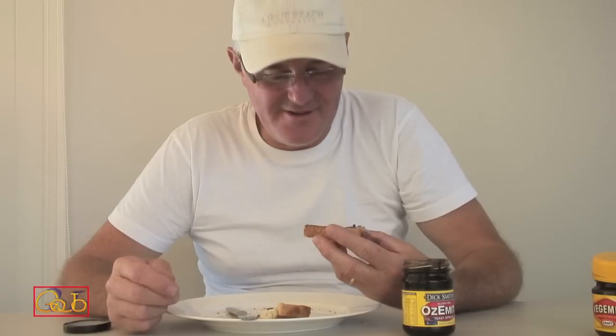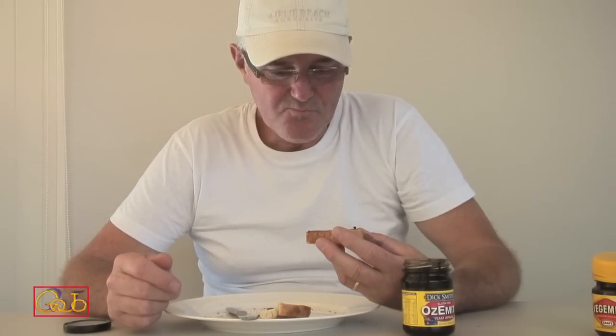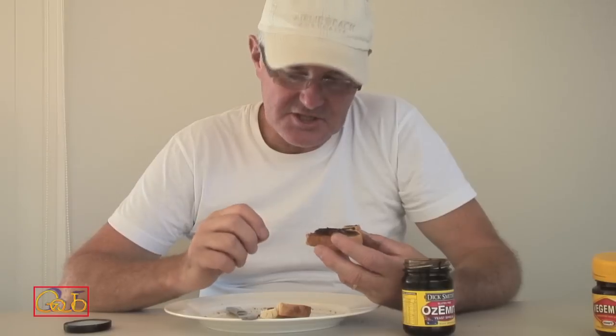It tastes exactly the same. I cannot taste the difference. So if it tastes exactly the same, then it comes down to what Australians will probably most consider when they're in the supermarket forking out their dollars, which is price.